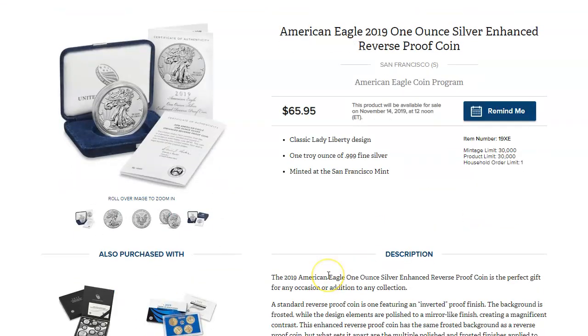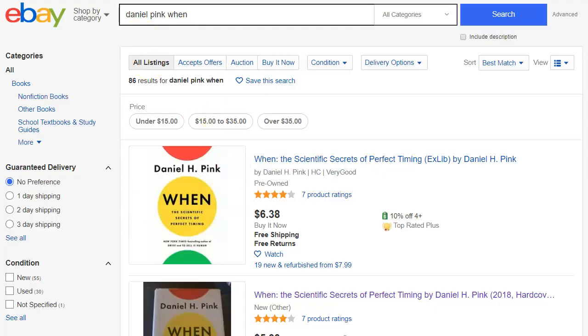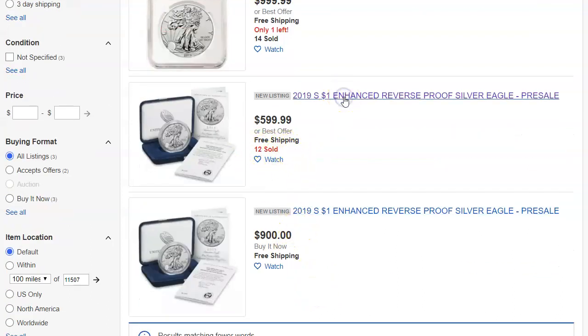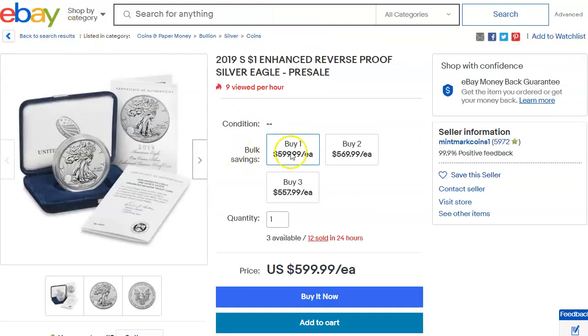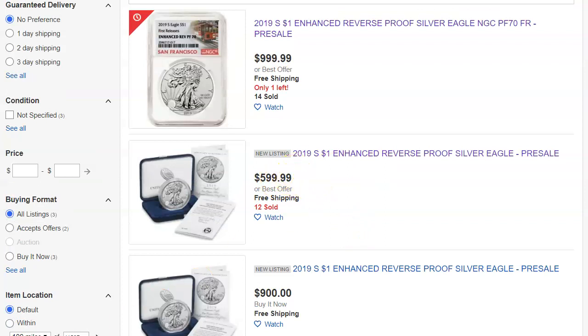Still a question mark though — we don't know for sure if this is going to sell at these prices that we just saw. We have two listings: one at $600, one at $900. It says 12 sold, but I'd really like to know if it really sold for $600. What I'll do is send a message to this guy and see if he confirms he sold 12 of these already. Keep checking the links down below as the sale date comes, which is November 14th — you'll get a better idea of what the prices are going to be when it sells out.